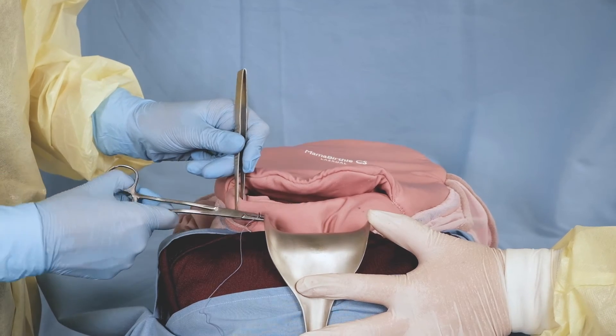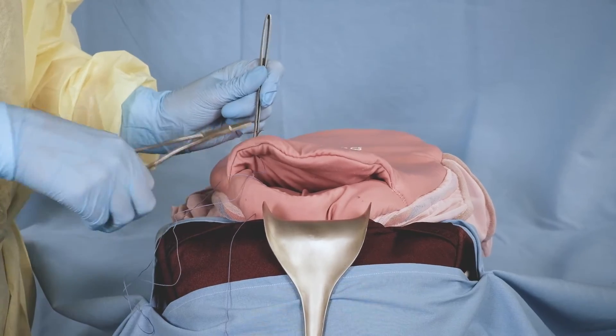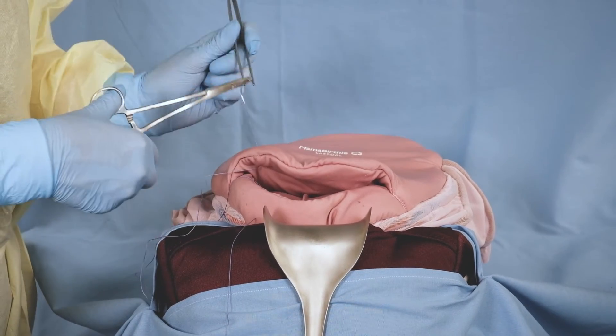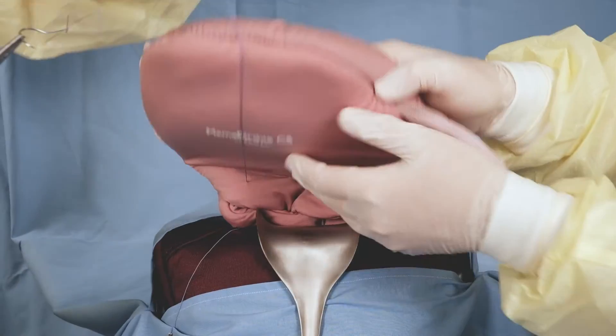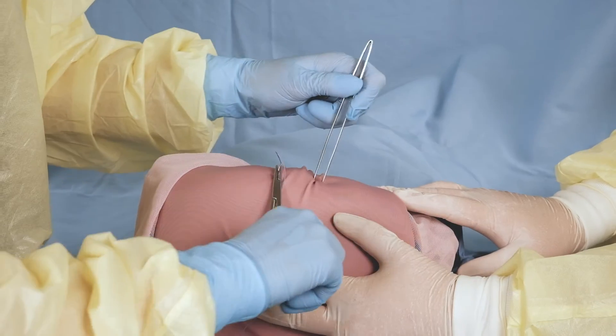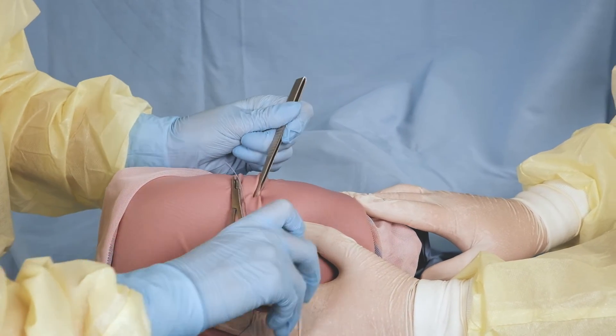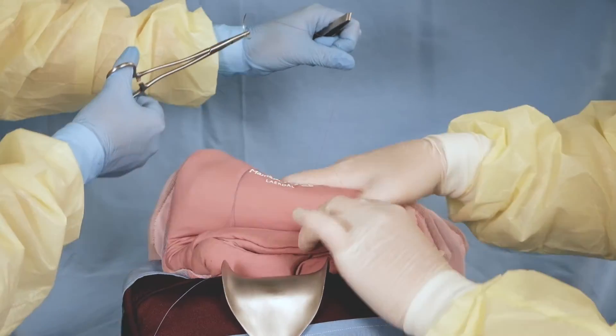Insert the suture 3 cm below the uterine incision and exit 3 cm above the incision. Take the suture over the fundus to the back of the uterus. Insert a horizontal suture in the lower segment. Compress the uterus and tighten the suture.